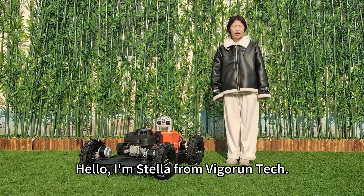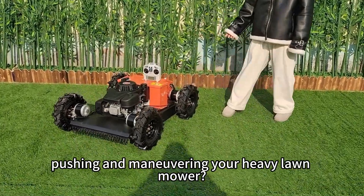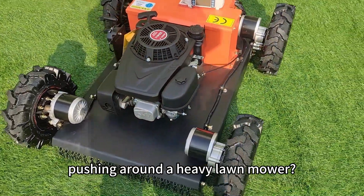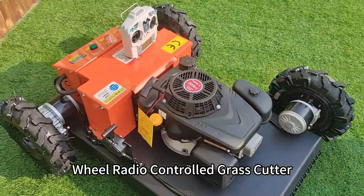Hello, I am Star from Vigrant Tech. Are you tired of spending endless hours under the scorching sun pushing and maneuvering a heavy lawn mower? Or want to enjoy your weekends without wasting your time pushing around a heavy lawn mower? Today, I am glad to introduce our wheel radio control grass cutter.